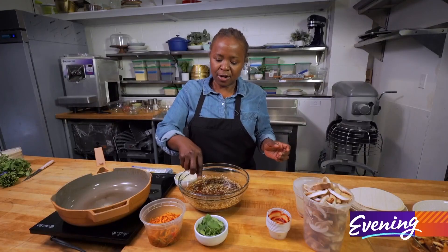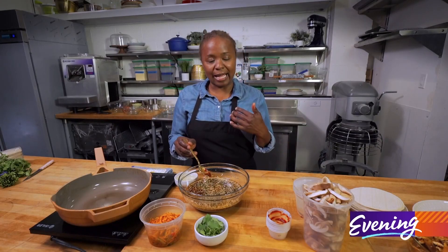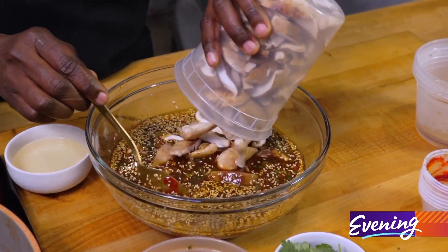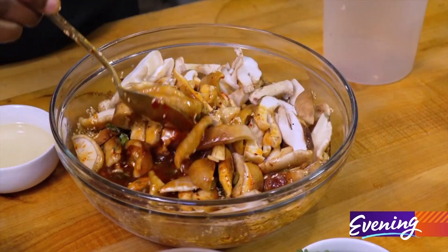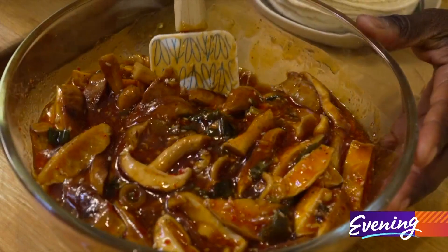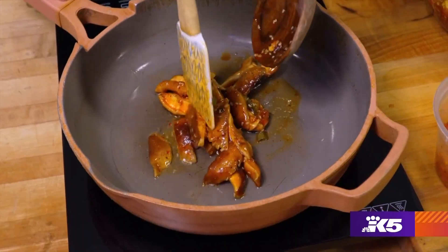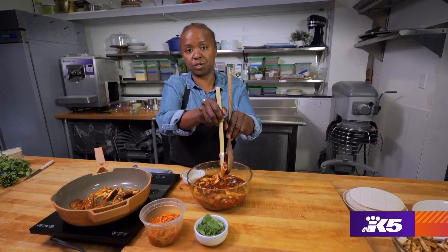We have our marinade ready for whatever you would like to put in here. I am gonna use shiitake mushrooms — the flavor tends to lend itself really well to Asian-inspired dishes. These beauties have been sitting overnight, and your whole crew is gonna love these.